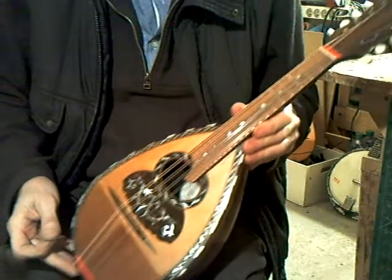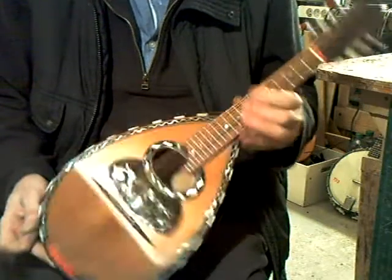Here we have a Michel Marano Bolbach in Rosewood. Nicely decorated on the front. Now fully restored.